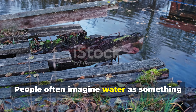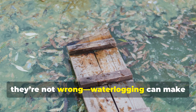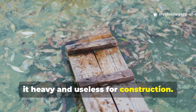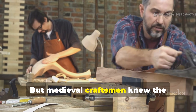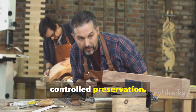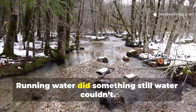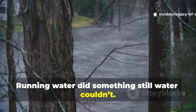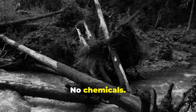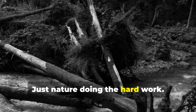The result was wood that didn't just resist rot — it defied it. People often imagine water as something that weakens wood, and they're not wrong. Waterlogging can make it heavy and useless for construction. But medieval craftsmen knew the difference between temporary soaking and controlled preservation. Running water did something still water couldn't: it carried away the internal sugars bit by bit. No chemicals, no additives. Just nature doing the hard work.